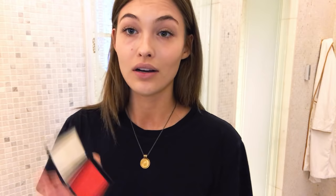Look at the lashes. Now I'm going to add a little bit of NARS blush.